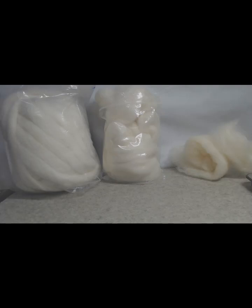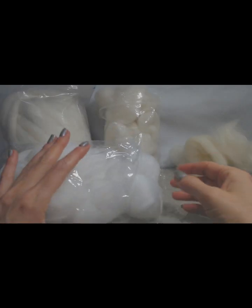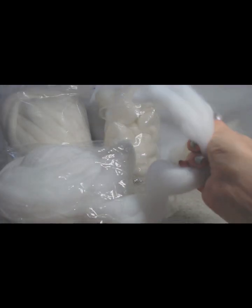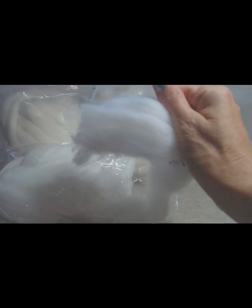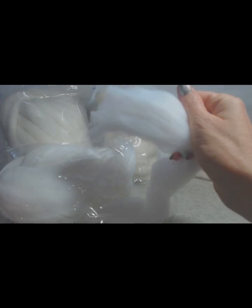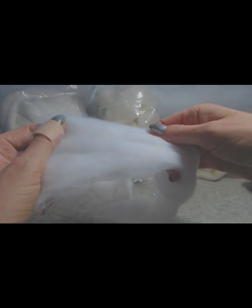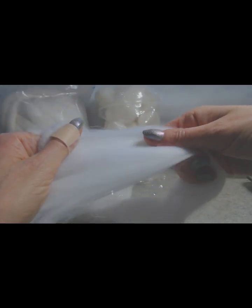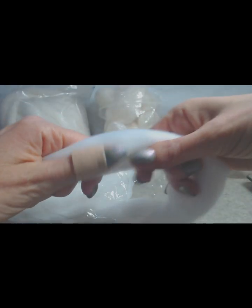Recently I threw caution to the wind and bought some wool from Temu, and this is what I got. It is synthetic — synthetic wool is called vegan wool — and I can't even say this is good synthetic wool. I'm sorry, it's garbage. I've seen some posts that say it's beautiful or fantastic, but I'm just disgusted with it. It's crap, it creaks, and it actually feels like recycled plastic.